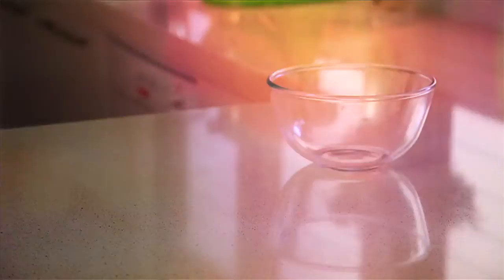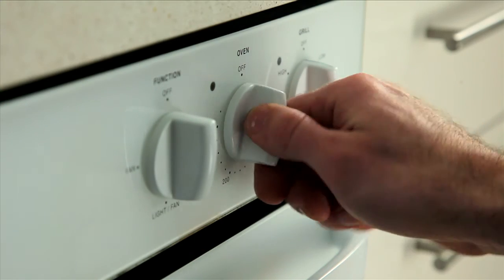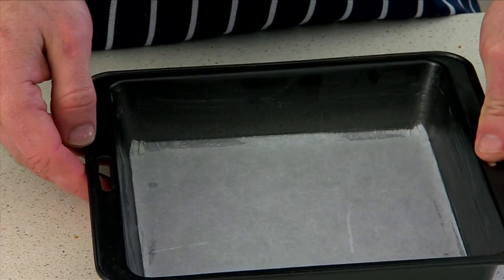So what you'll need is a mixing bowl, square slice pan, baking paper, butter and two eggs. First step is to preheat your oven and lightly grease and line the base of a square pan with baking paper.